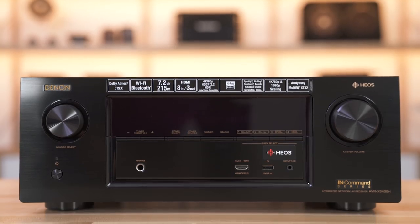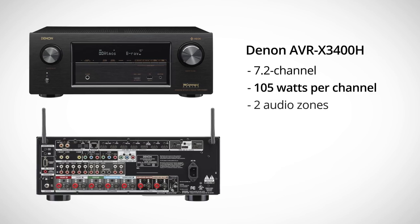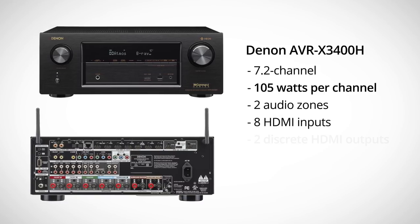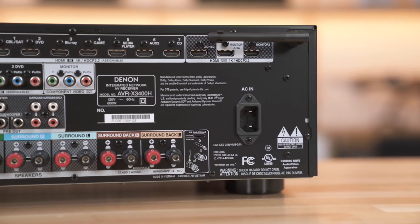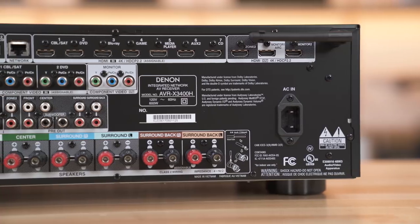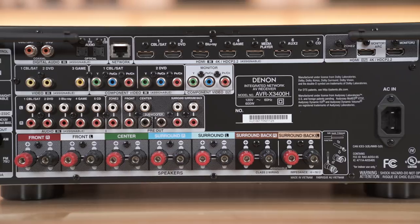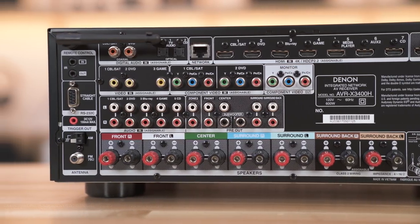The next model is the AVRX 3400. We're going to once again add a little bit more power — 105 watts. We're still at 7.2 channels and still got eight HDMI inputs, but now we've got two discrete HDMI outputs, which means we can send two separate video sources to two separate displays, whether they're in the same room or different rooms, at the same time. It also has 7.2 channel preamp outputs, so if you have separate amplifiers you'd like to use to power some of your speakers, you can do that.